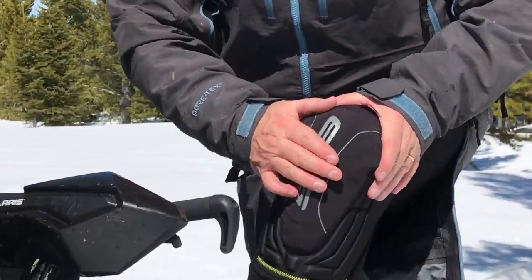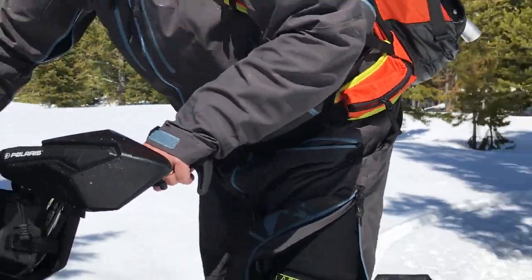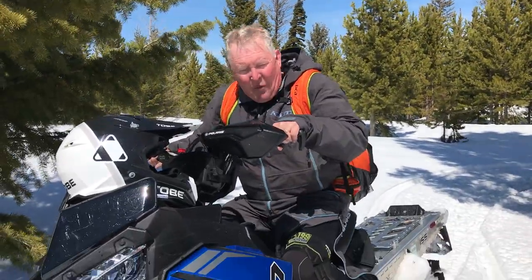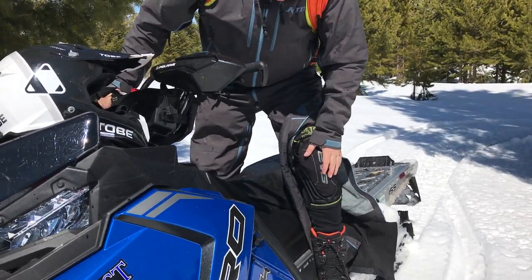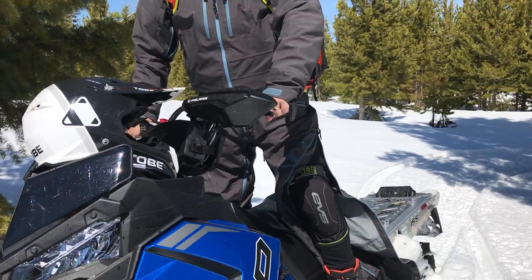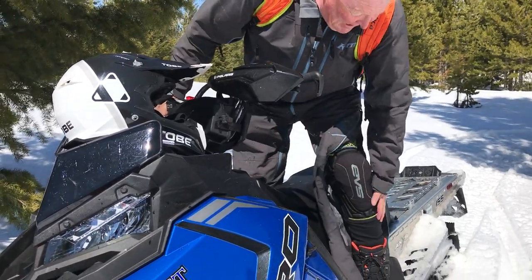Part of the reason I like this thing is when you're riding going downhill, particularly on a Polaris, my knee is always getting right into that. I don't know about you guys, but I'm getting up here and I'm nailing that. It gives me that much more protection here. And if you do go over the bars, you do have something protecting the cap.